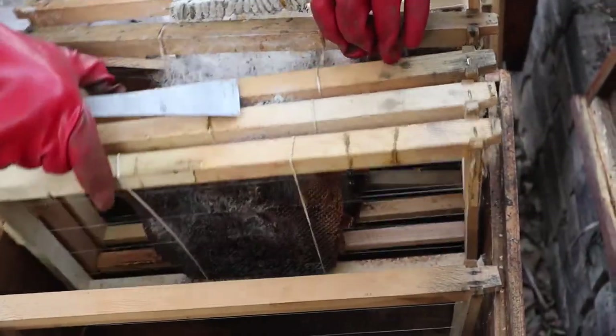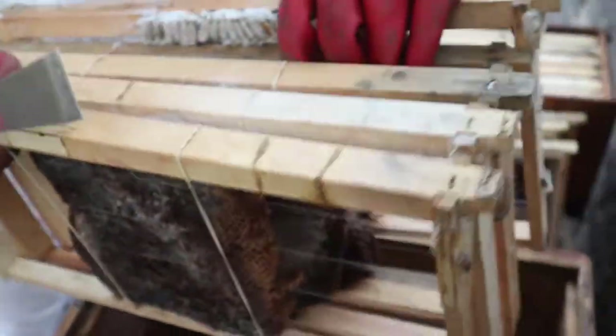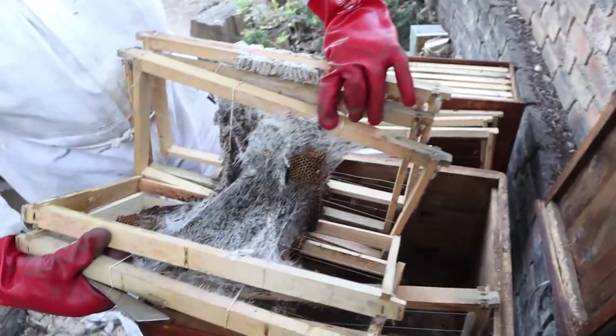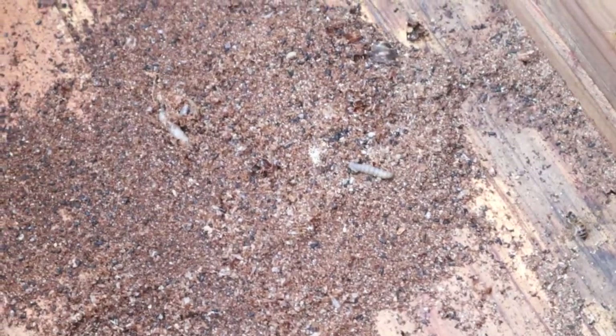This is what wax moth does to your hive - they just completely destroy it. I think we've been fortunate that we've saved this at the right time. Look at those moth larvae crawling around down there.